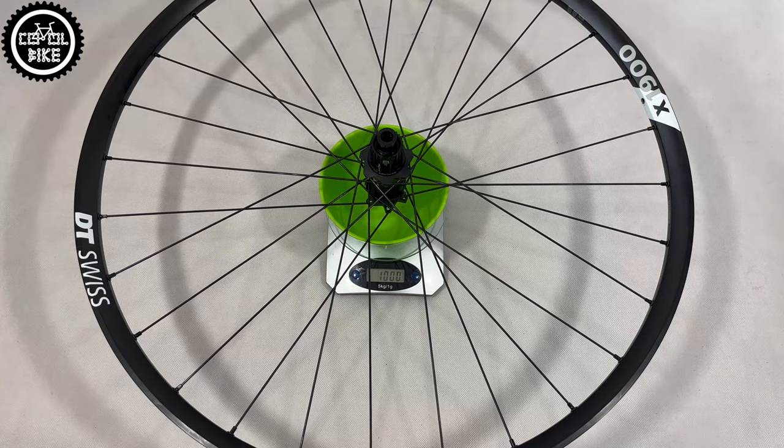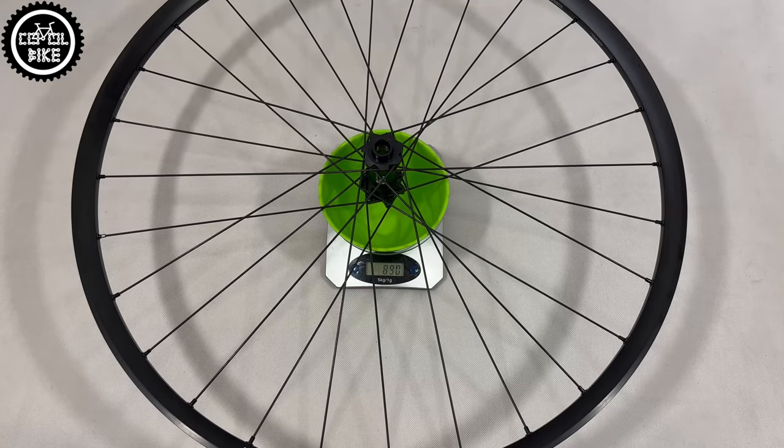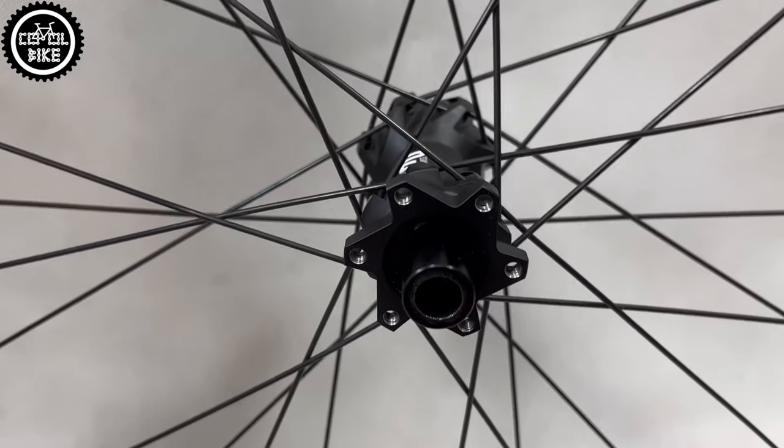The newest 2022 model weighs 1890 grams. DT previously offered a hub conversion kit from the 3-pawl system to ratchet LN, but it was quite expensive and its installation required special tools.